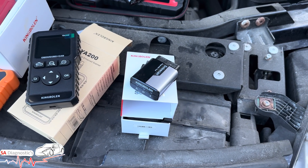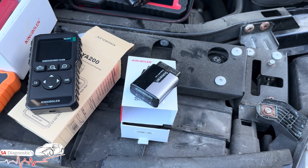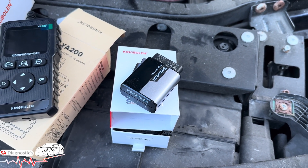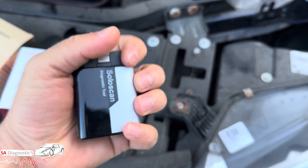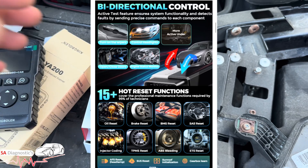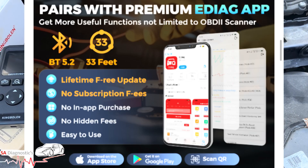Fourth on the list is the King Boland eDiag Elite — honestly I think it's worth every penny. You download the app on your phone and there is nothing to carry around other than this tiny dongle. Look how small it is — it's literally pocket-sized. The app is on your phone and it stores and registers everything, so you can always go back to the cars you've done.